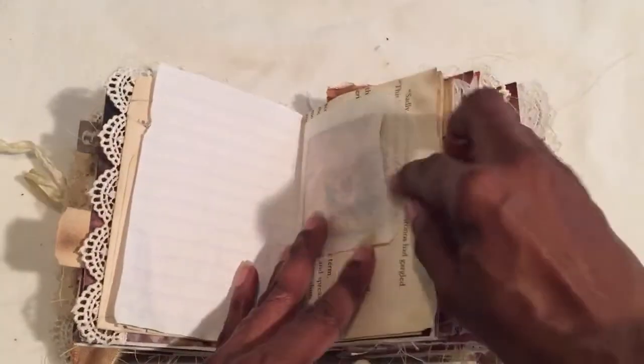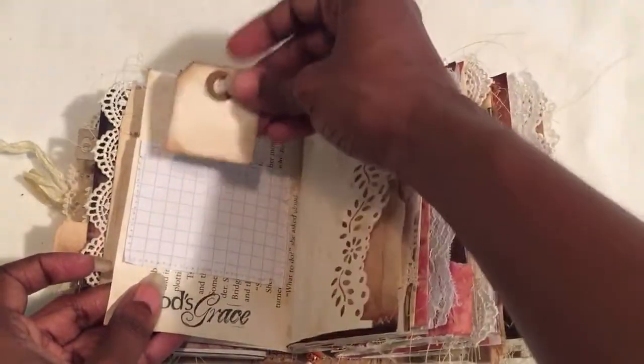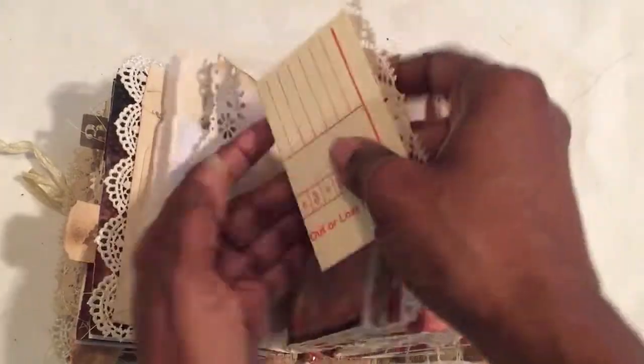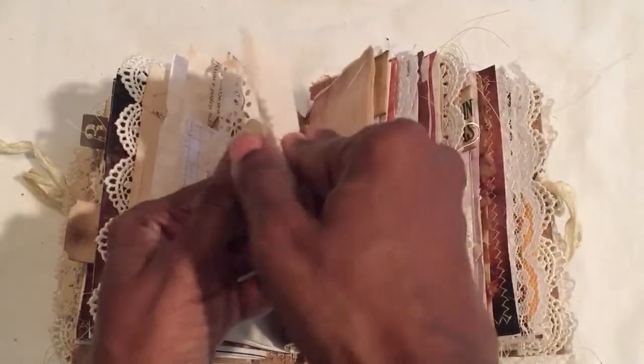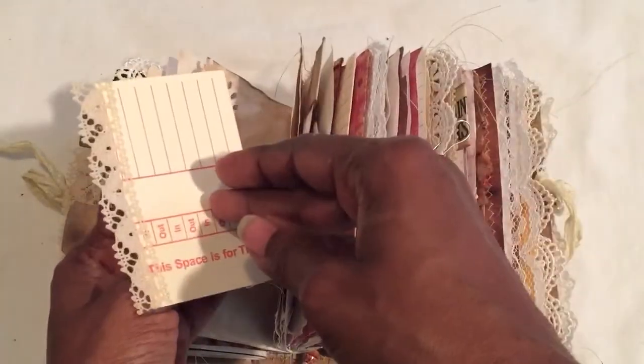There's a little bag — this is a Tsunami Rose tag or journaling card. Here's another little baby tag. It says 'God's grace.' There's a little time card inside and I may have stitched these — I'm not sure, I can't really see it.